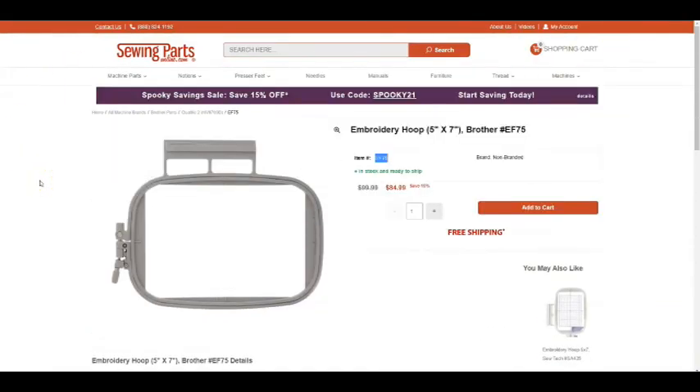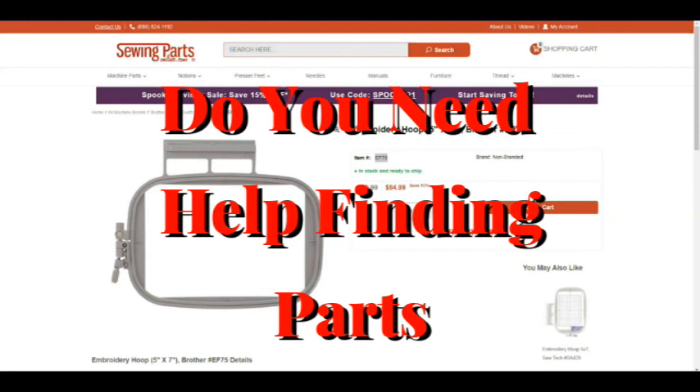If you have any questions, put them down in the comments and I will get to you as quick as I can. I've got several different sites that I get manuals from, and I'm going to have all those sites on a page — there's a link up in the right-hand corner, or you can find it down in the description. If you need help finding parts, comment below with the make and model of your machine and the part you're looking for — include the part number if you can find it — and I'll do some research and get back to you. Thanks, and y'all have a great day!